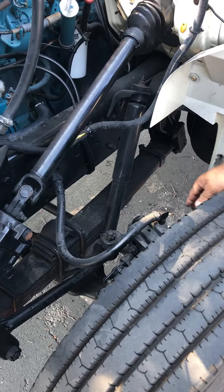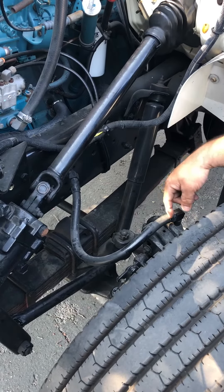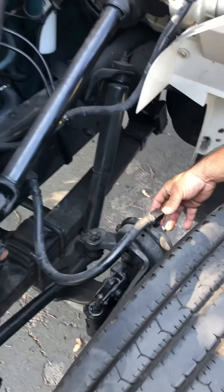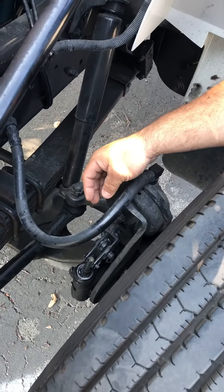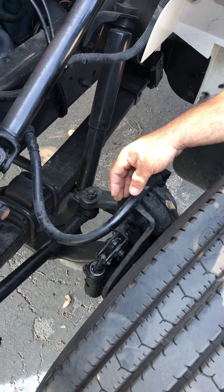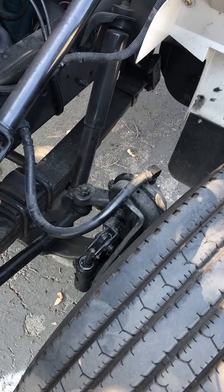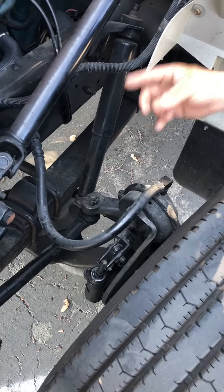From there, I move on to my brake system. My airline is secured on both ends, not cut or leaking. My brake chamber is secured with its clamp and in good condition. My slack adjuster isn't missing any parts and it's also secured in my vehicle. If I pull on my push rod, I can have an inch of play, or if somebody's helping me, I can have two inches.